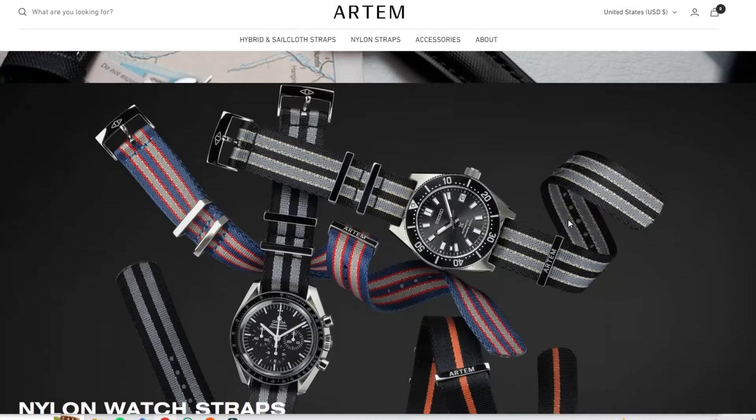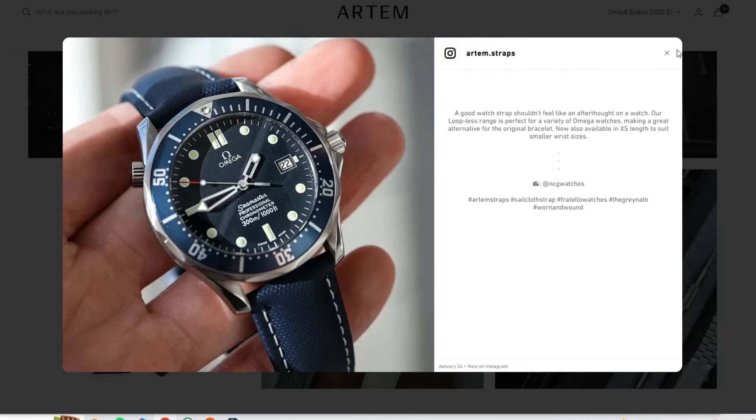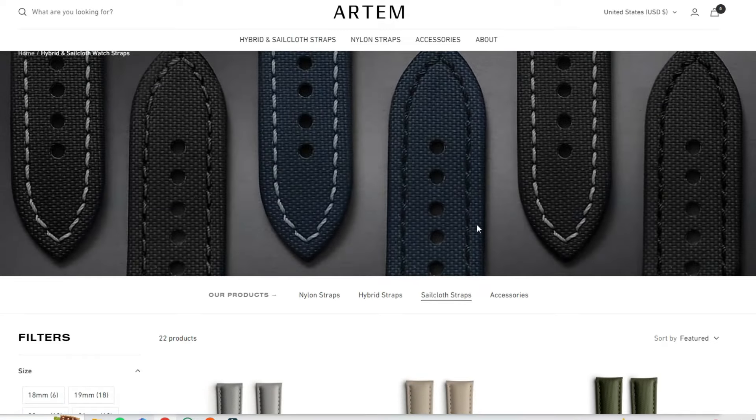Thank you Artem for enabling me to make this video and produce content. Please subscribe. At this stage, Artem should be a pretty well-known strap company in the industry. For those that are new, there's a link in the description box. One thing I want to mention: Artem is indeed a premium strap company, full stop, and these will automatically come with a hefty price tag.